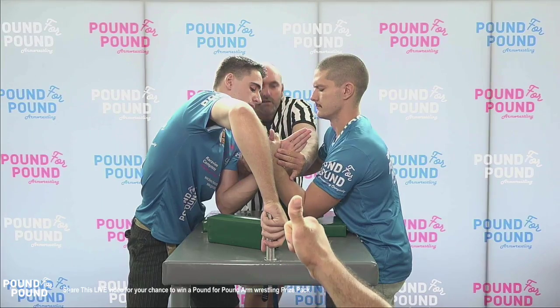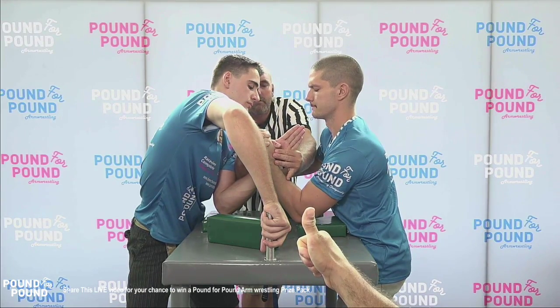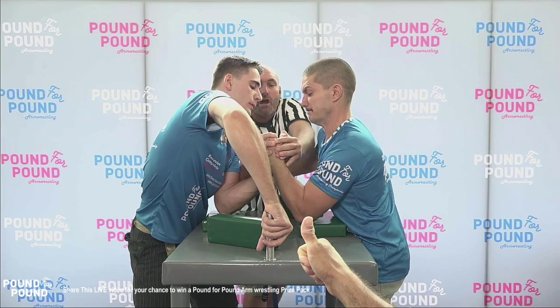All righty ladies and gentlemen, welcome to the breakdown. In this episode we have Jordan Davis up against Mickey Lonsarovic at the 2018 pound-for-pound arm wrestling championship. Jordan Davis on your left of screen, Mickey Lonsarovic on the right.